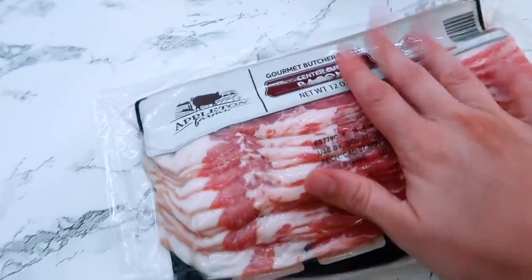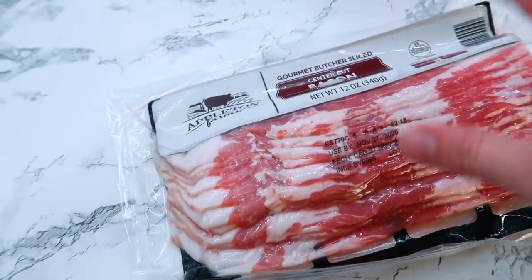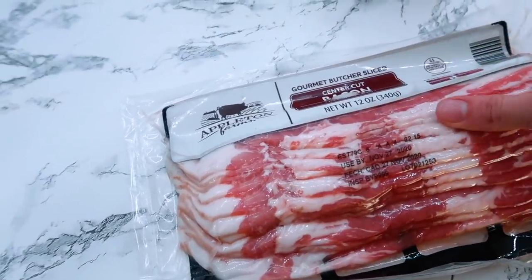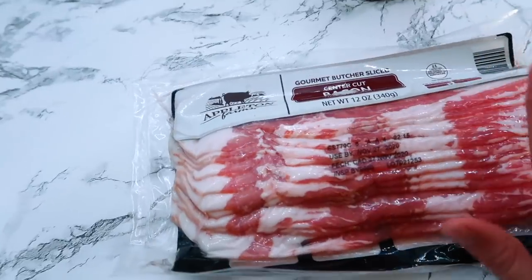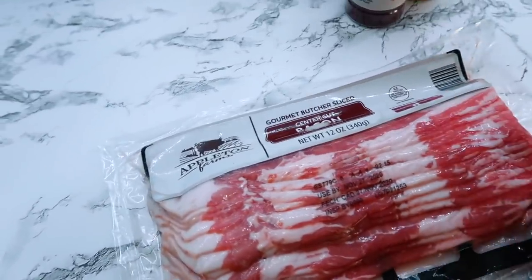Two of the recipes we're doing today need bacon, so while the soup ingredients are sautéing, I'm actually going to throw a whole pack of bacon into the air fryer so we have enough for everything we're making.